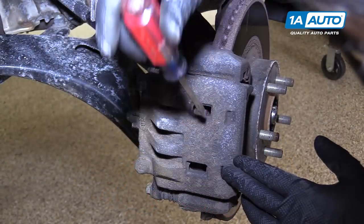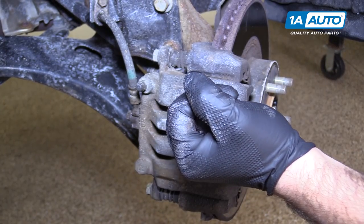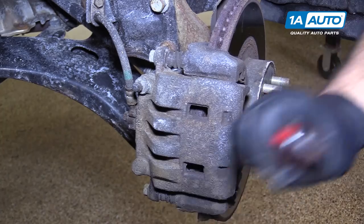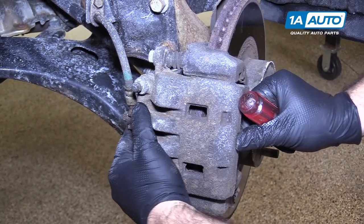Use a flat-bladed screwdriver, just going to slide it in here and pry the caliper outwards. It's going to compress the piston — do it to both because this is a double-piston caliper. You just want to loosen it just enough; it'll make it easier to slide this off of the pads.